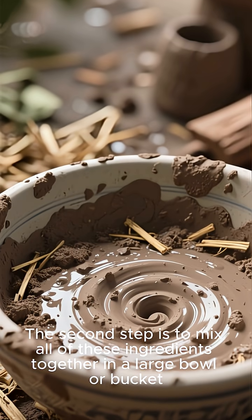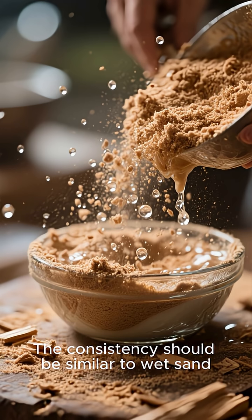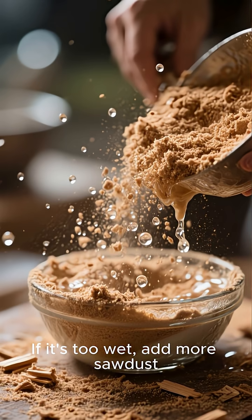The second step is to mix all of these ingredients together in a large bowl or bucket. The consistency should be similar to wet sand. If it's too dry, add more water. If it's too wet, add more sawdust.